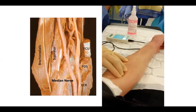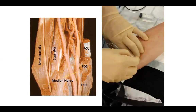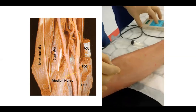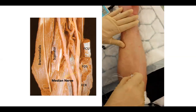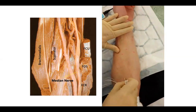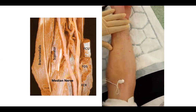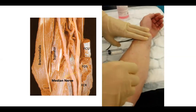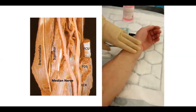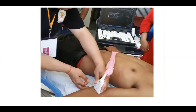To perform the median nerve block with nerve stimulation, feel for the brachial artery and go medial to it at the elbow crease. You should get a typical median nerve response. The median nerve supplies the pronators, so you will see the wrist and hand going into pronation. If you are slightly below the crease the nerve is a little deeper, so being slightly more proximal makes it easier to get the response.